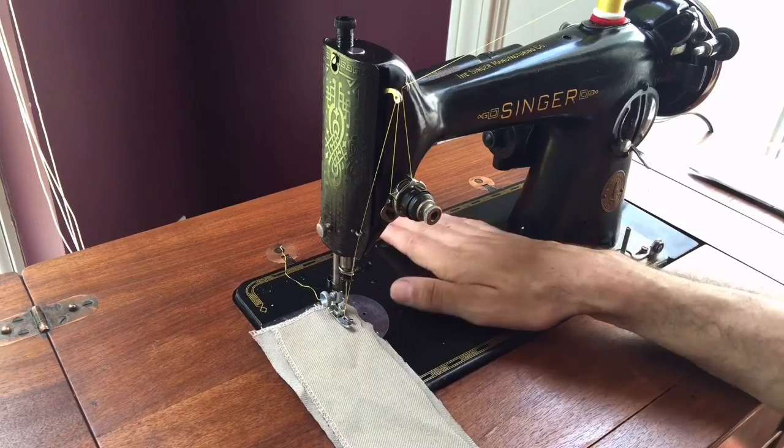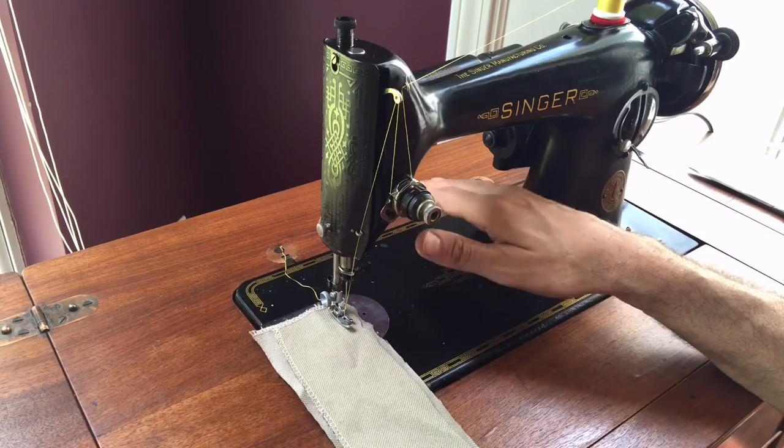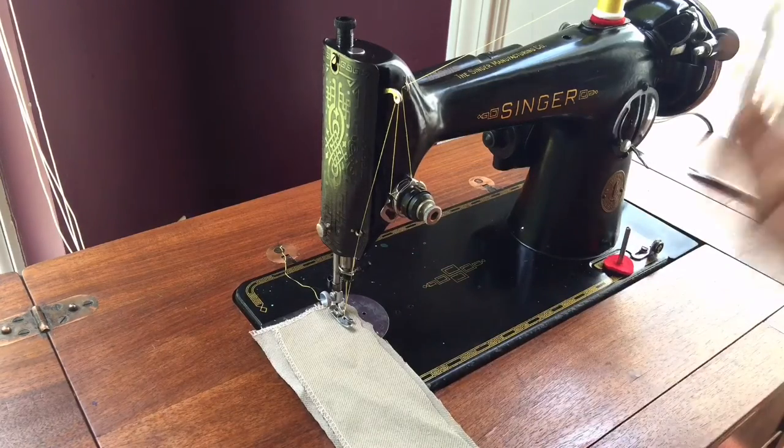It has a rotary hook, unlike the 66. And when they introduced the 201, Singer did what they almost always did — they kept older models in production so you could still buy a 66. They just kept adding new models.